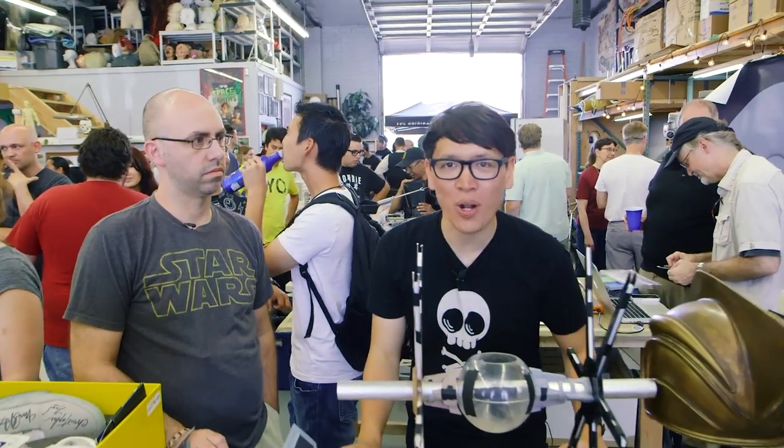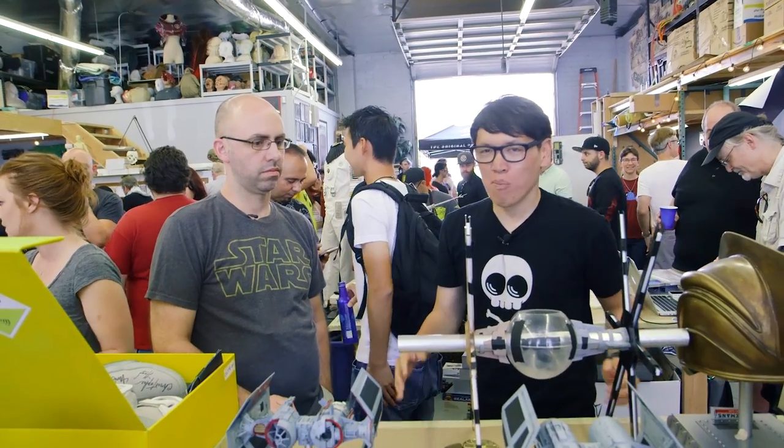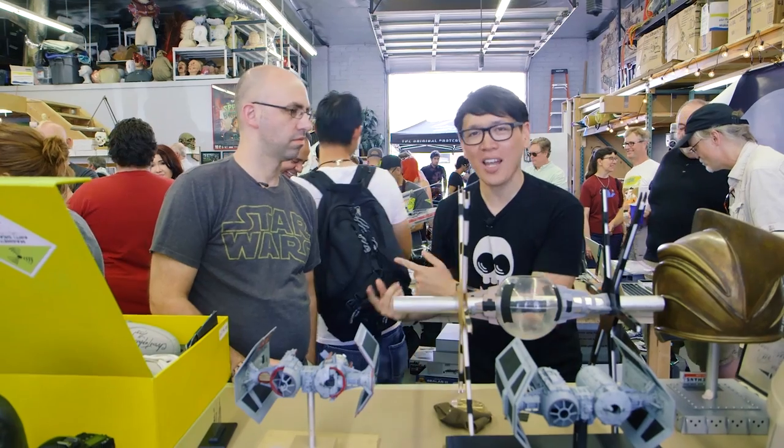Hey guys, it's Norm from Tested here at the RPF Party. That's the Replica Prop Forum's annual gathering of miniatures, fabricators, costume makers, and this is Jonathan Faber, who we met last year.